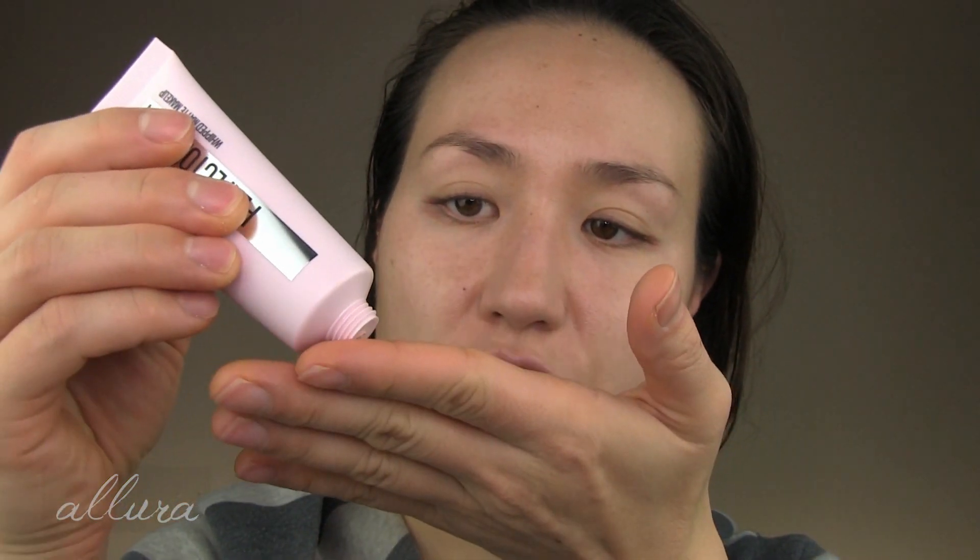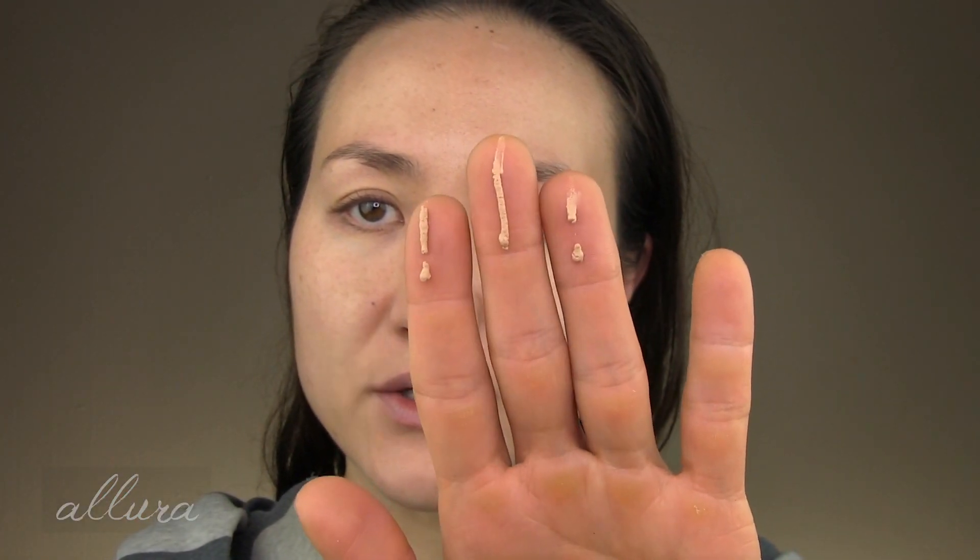Let's go ahead and apply this to a bare face and see how it goes. My face is cleansed and I've applied my skincare and sunscreen. I'm going to follow the directions and apply this with my fingers. You can see it's definitely a mousse-like texture — it has this very lightweight whipped mousse feel to it. It's fairly slippery in texture too, and glides really nicely across the skin.